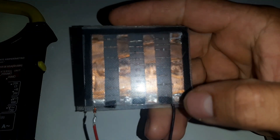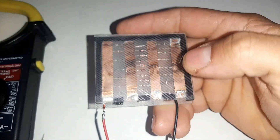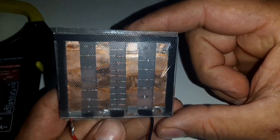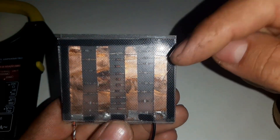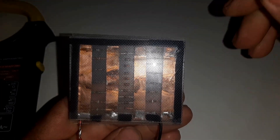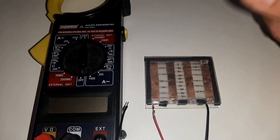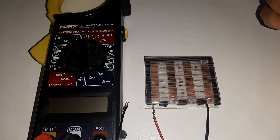No tutorial de hoje, eu vim trazer aqui pra vocês uma criação bem bacana que eu acabei fazendo: um painel solar. É um protótipo de um painel solar. Eu tenho outros projetos bem mais viáveis — um com carbono. Eu estou desenvolvendo um com carbono que vai ser bem top, muito parecido com os painéis solares que já existem no mercado, com uma perda de apenas 10% a menos. Eu estou trabalhando nesse projeto já faz um bom tempo, pesquisei várias possibilidades e formas de trazer algo bem relevante, algo que realmente funcionasse.